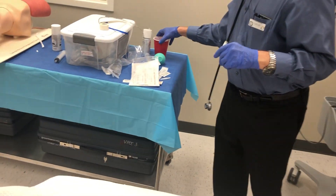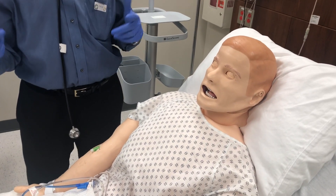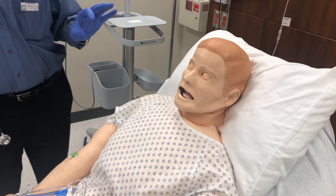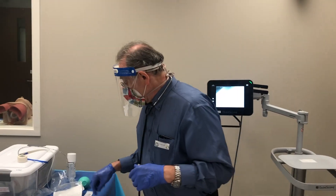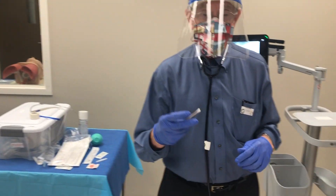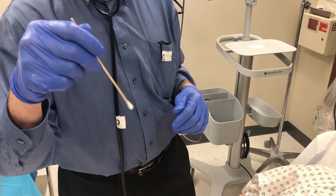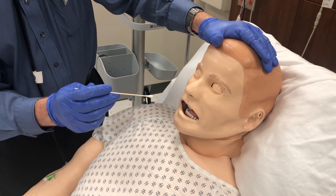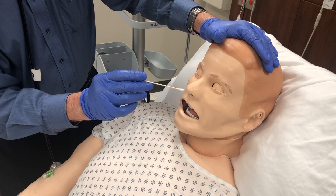We'll give the patient a cup of water with a straw to take a sip when we ask, which helps expedite tube placement. The tube is very uncomfortable going through the nose into the back of the throat. If available, take a Q-tip, put viscous xylocaine on it, and go into the nostril. I usually start with the right nostril.